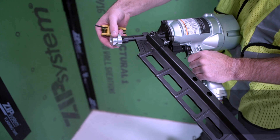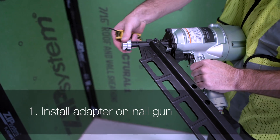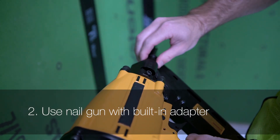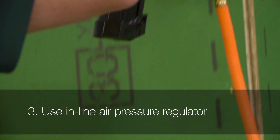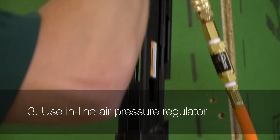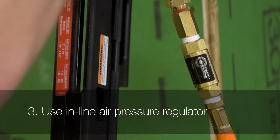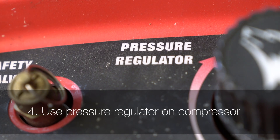One is to install an adapter on the nail gun. A second method is to use a gun with a built-in adapter. A third method is using an inline air pressure regulator that attaches to the hose, which regulates the pressure entering the nail gun. The last method is to use the pressure regulator on the compressor to lower the air pressure at the source.